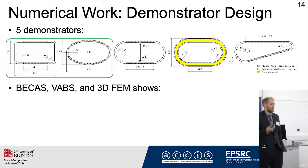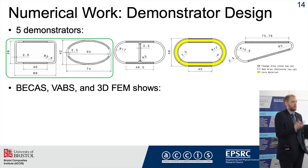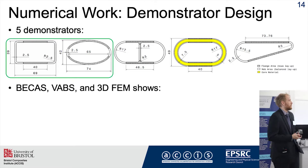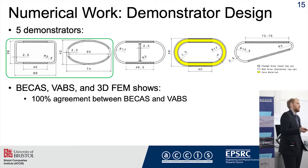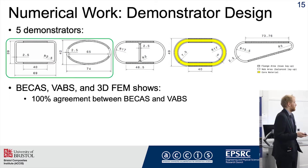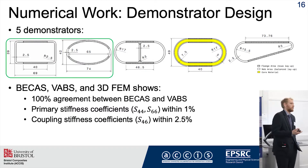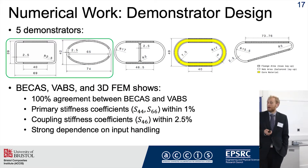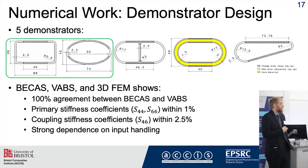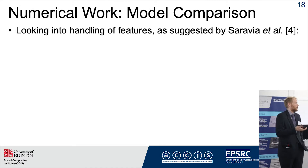Using two cross-sectional solvers — BECAS and VABs, which are the industrial standards — as well as 3D FEMs with shell and solid element models in Abaqus, I find very good agreement. BECAS and VABs agree 100% on all performance parameters, and the 3D FEM generally agrees well, with primary bending and torsional stiffness coefficients within 1% and the coupling term normally within 2.5%. However, I discovered that results have very strong dependence on input handling, which has also been suggested in the literature.